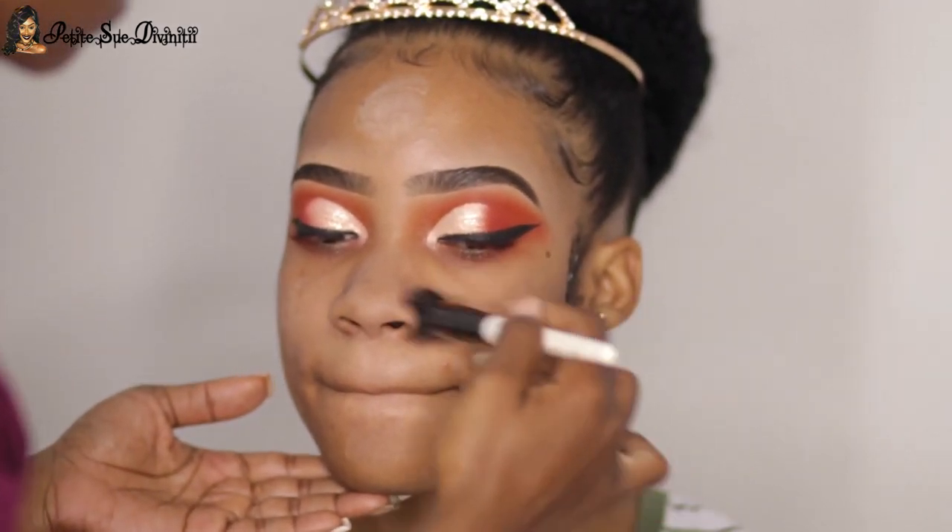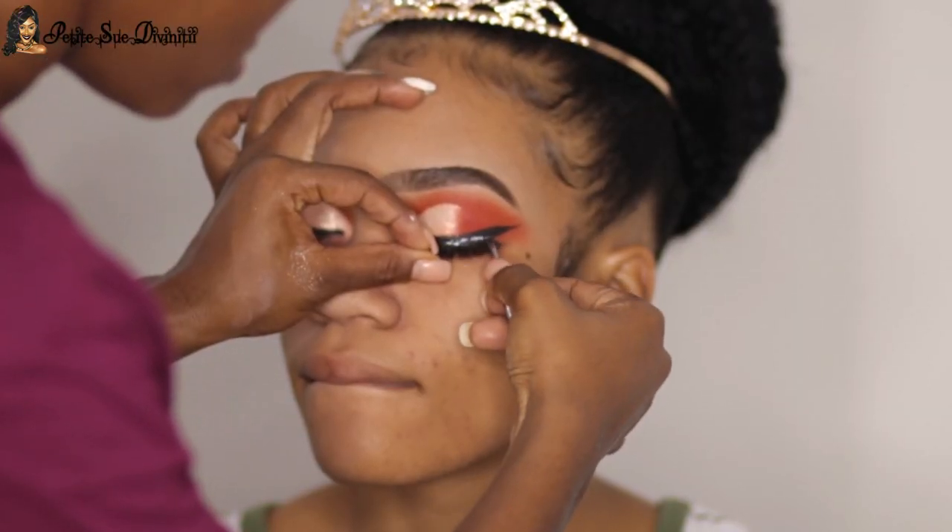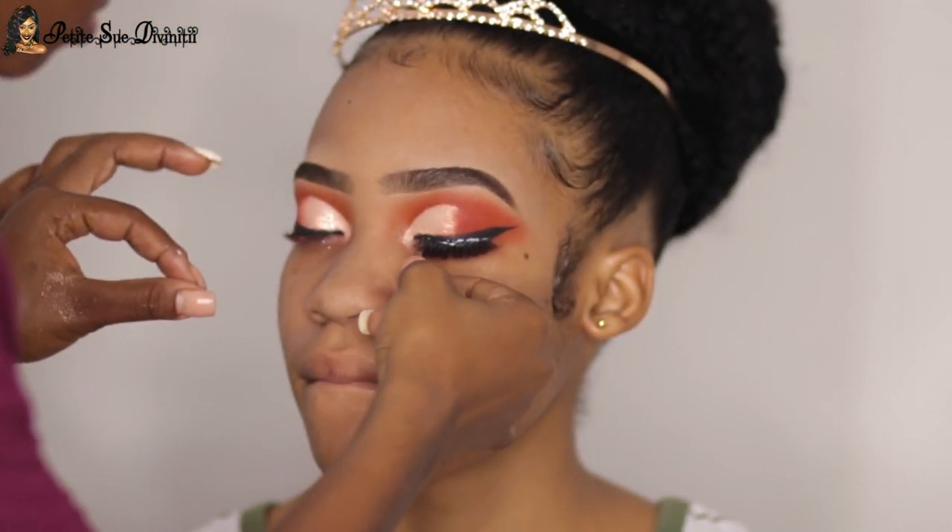I proceeded to lining the eyes — I gave her a nice wing liner, really dark, and it really added some oomph to the eye look. I then paused on the eyes and applied some lashes, and also applied some primer to the face to prep the skin for foundation.